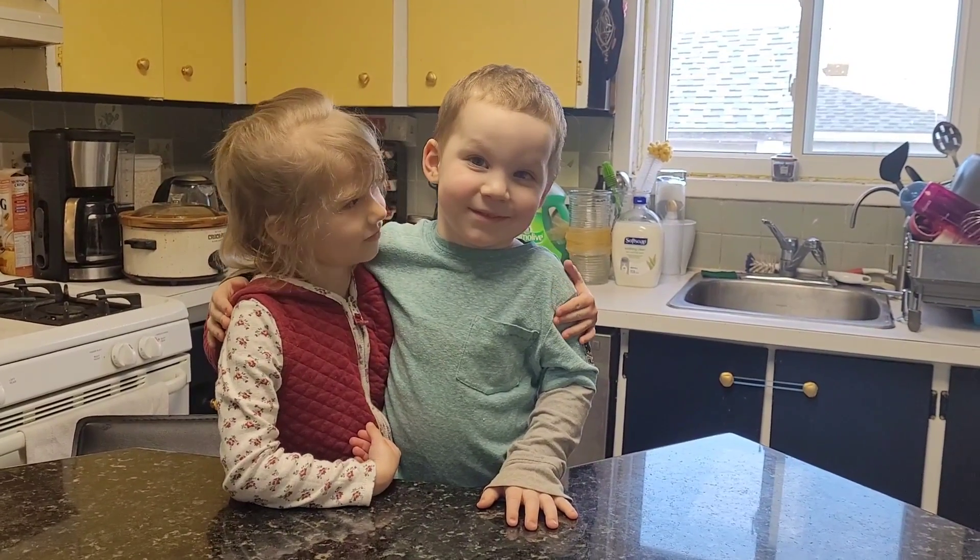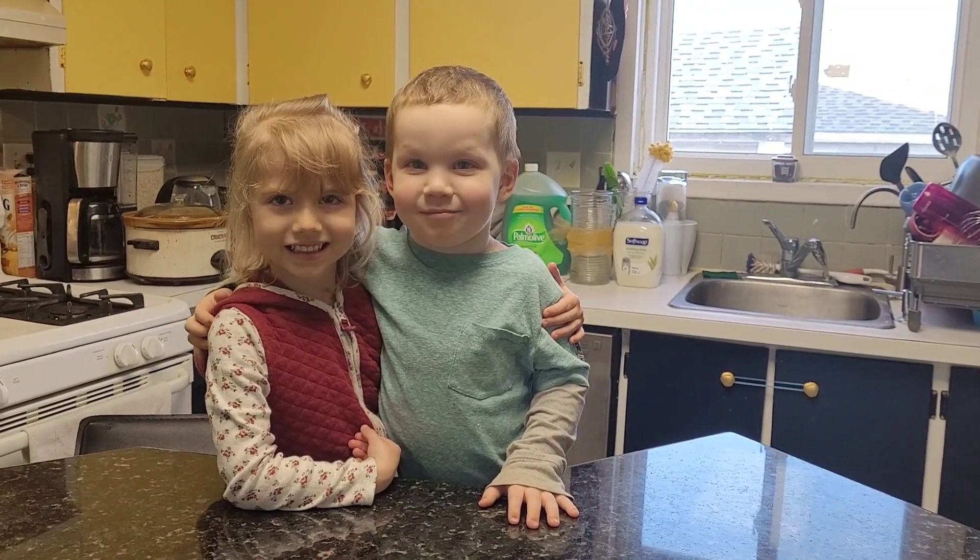We are with Evelyn and Finn, and we are back with more science experiments.